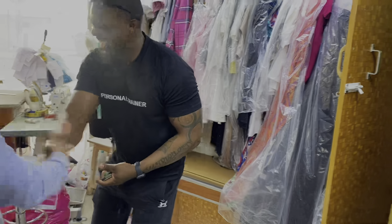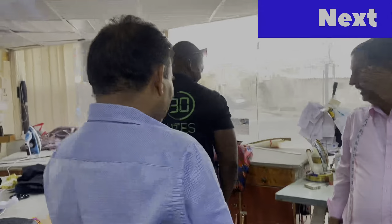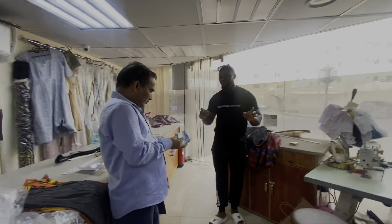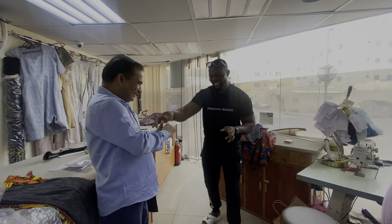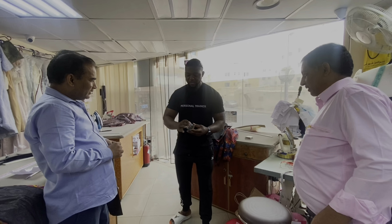I will teach you some day. Mix it yourself. Alright, so you've mixed all the cards, right? So let me see.